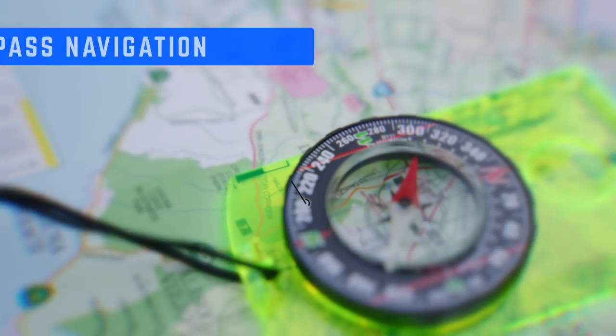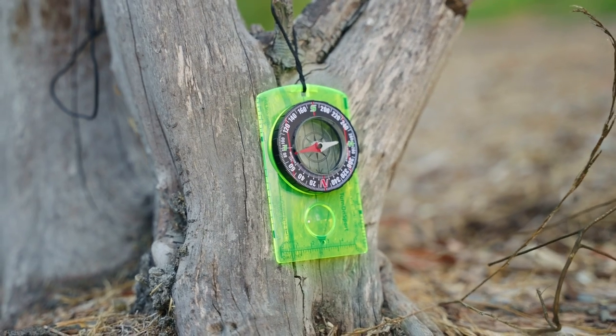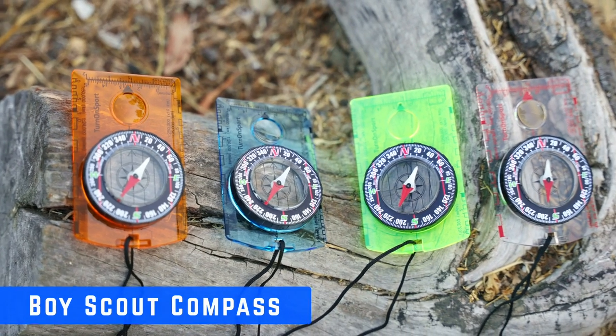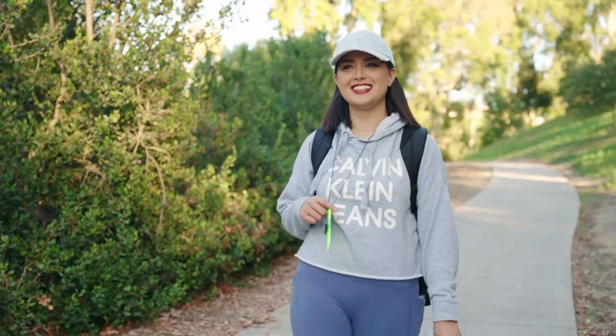With its precision magnetic needles and horizontal orienteering lines, you'll be able to map your location and navigate your way home accurately. Using this compass is also a fantastic method to help your children learn and develop values — have them participate in a boy scout first orientation. This compass works perfectly with a map to help you stay on track.